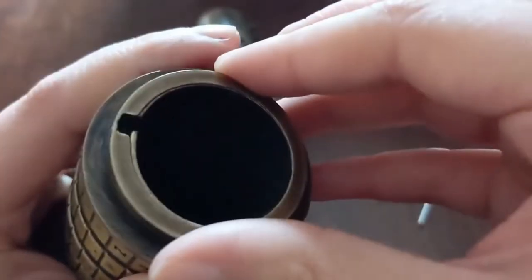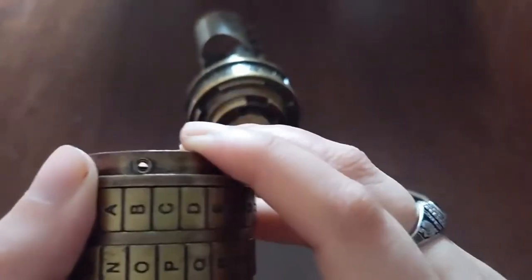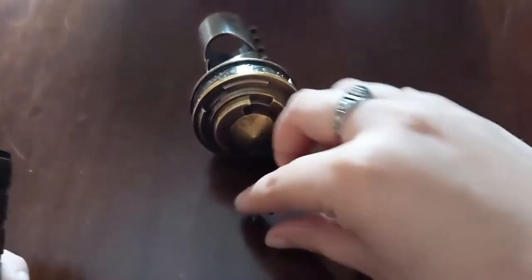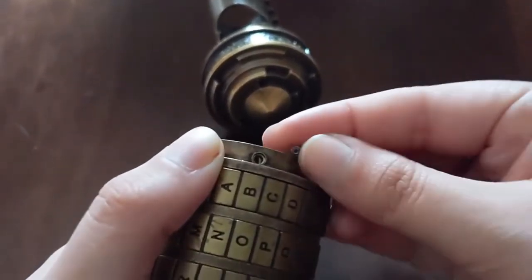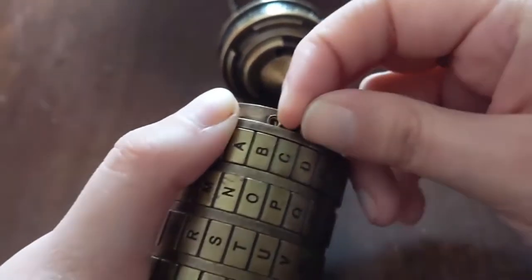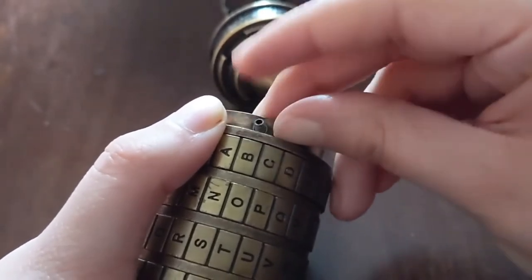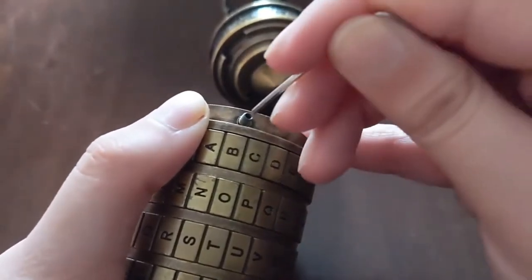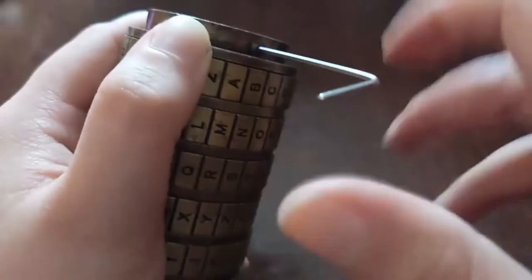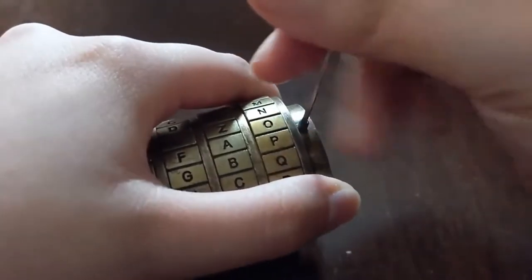That should line up where your screws go. Be really careful — take these little baby screws and put them back in those holes. Be careful not to screw them all the way in because they'll be in the way of the middle piece trying to get in, so they'll be flush with the top part. Carefully screw those in and make sure they're flush on the top and the bottom.